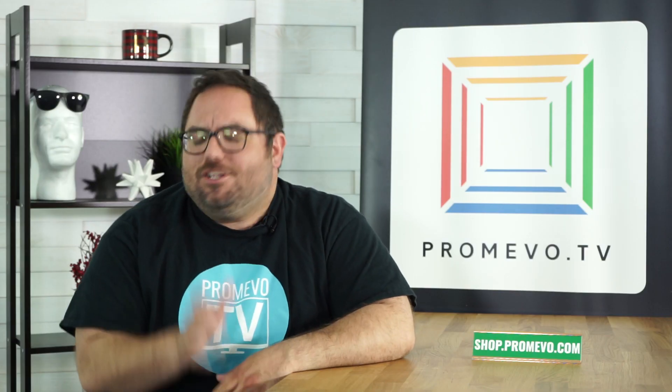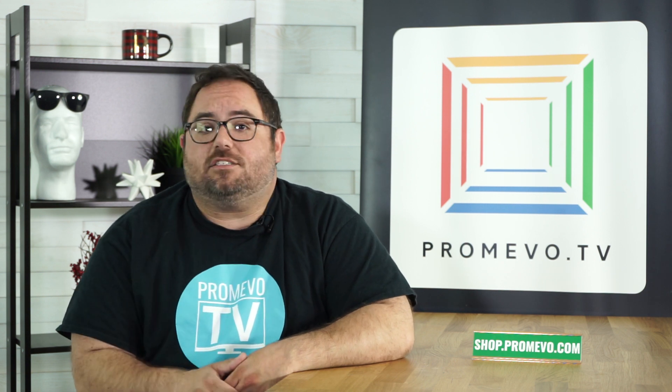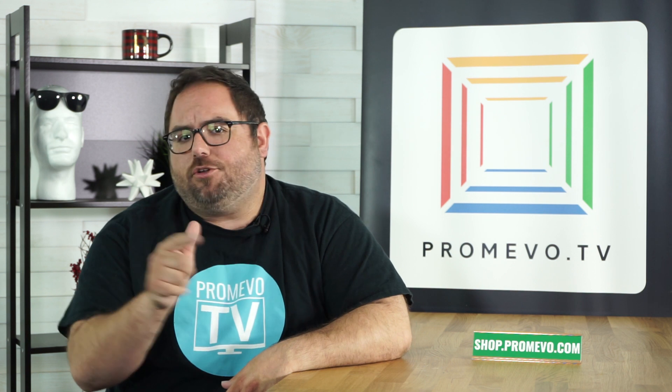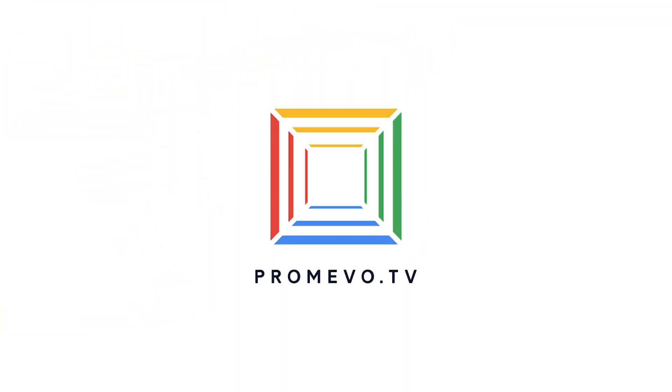And there you have it folks! Do you have any more questions about your Google life journey? You can reach out to Customer Service at Promevo.com, drop a comment below, or put your request into our Google form located conveniently in the additional info section below. As always, thanks for watching, and we'll see you next time for another episode as your digital Google Glossary.